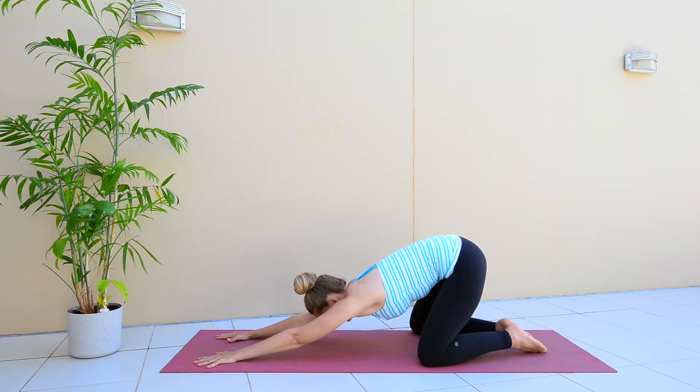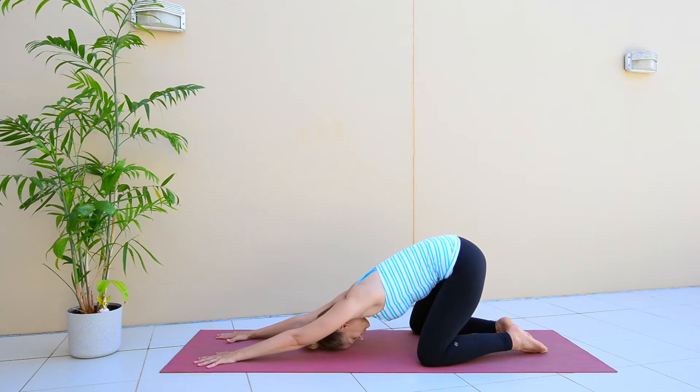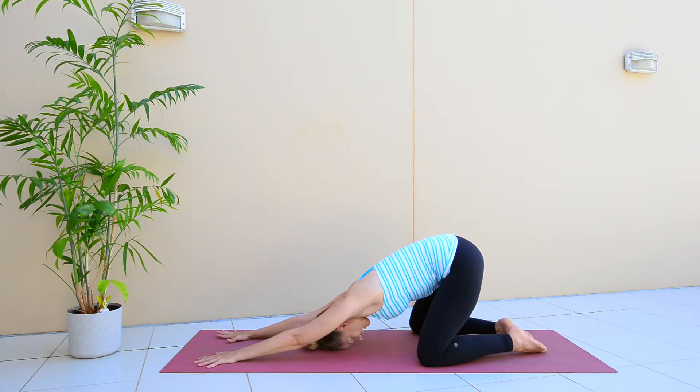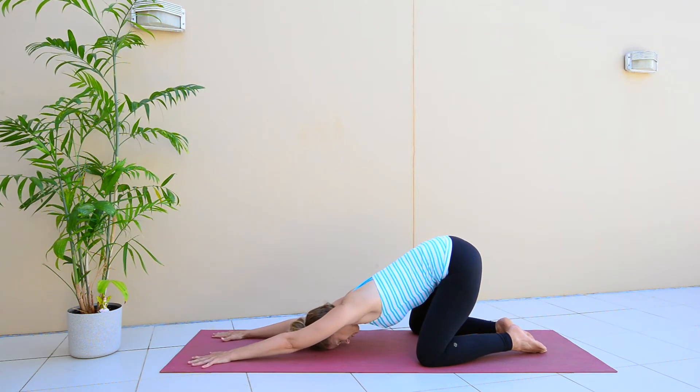You'll start to feel that nice stretch in your back. If you want to, you can rest your head down to the ground. Take a breath in, and then relax through your core. As you exhale, you can draw in slightly so your bump draws in. Stretching a little bit more, getting more length.